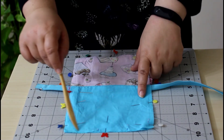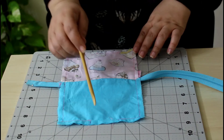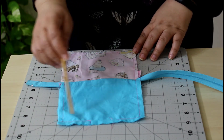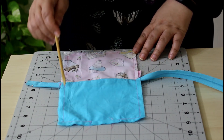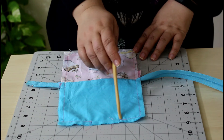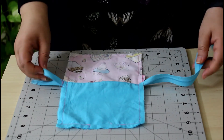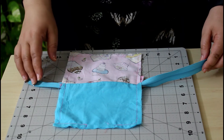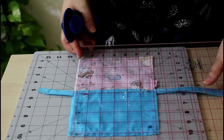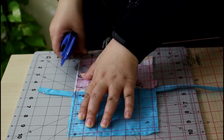Now sew, starting from one mark and going all the way to the other with a half-inch seam allowance. We've now sewn all the pouch together — just straight lines from the beginning mark with a backstitch, all the way with a half-inch seam allowance to the second mark, ending with a backstitch. Now we need to square it up, remove the extra zipper, and fix any fabric shifting that happened during sewing.